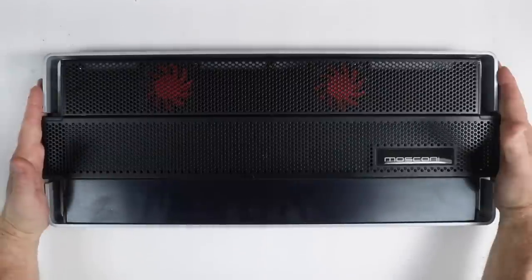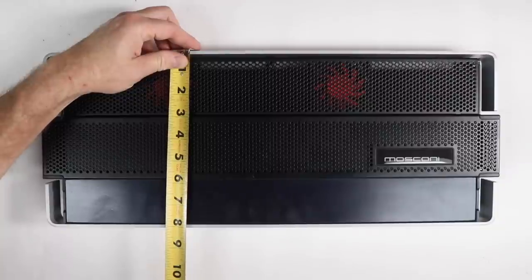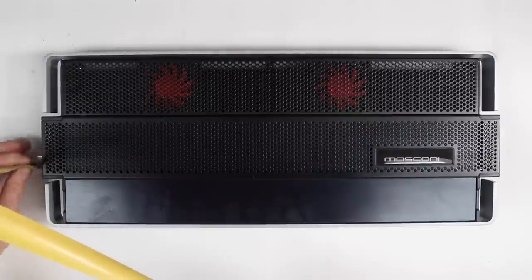As you can see, this thing is big — let's start with the size. It's almost 20 inches across, about nine and a half inches deep, but once you put the wire in you'll need a good 10 inches of space, and it is two and a quarter inches tall.